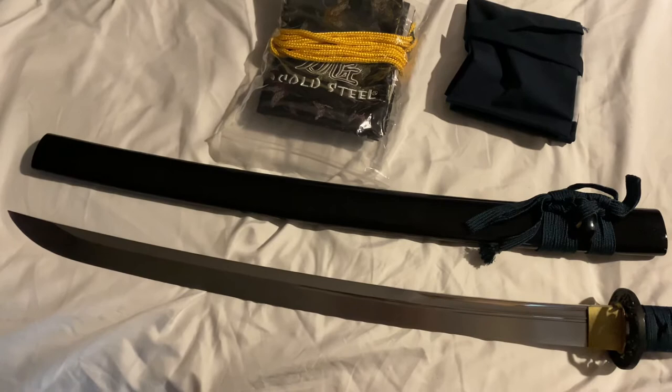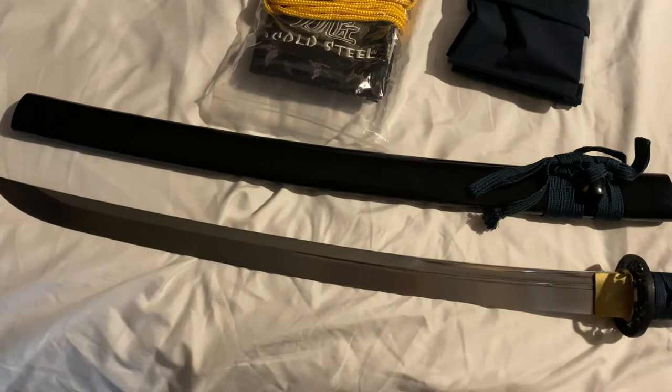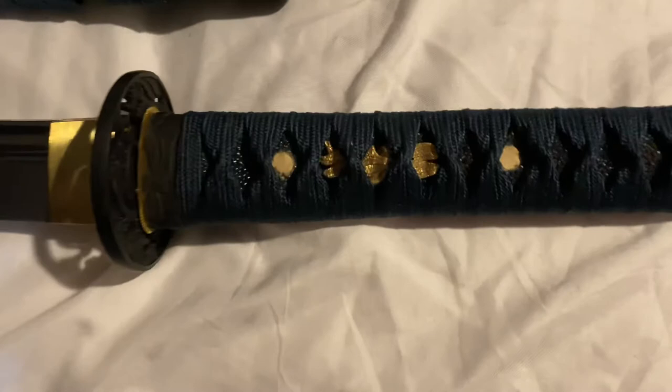The Hanwei battle ready one I had back in the day was about the same price — a little more. I think I paid about a thousand for the set of three which came with the tanto, the wakizashi, and the katana with a stand, back in the late 90s around '99 or 2000.